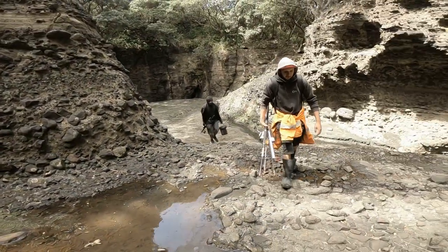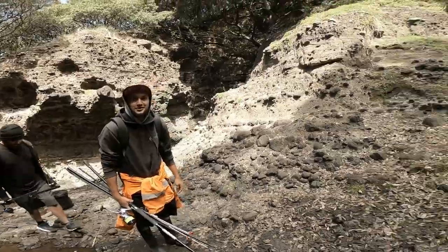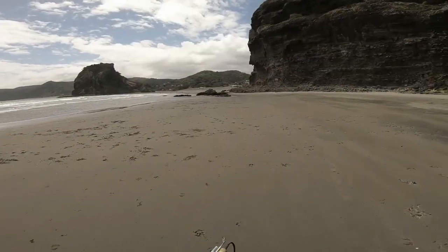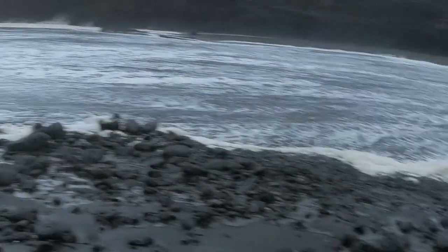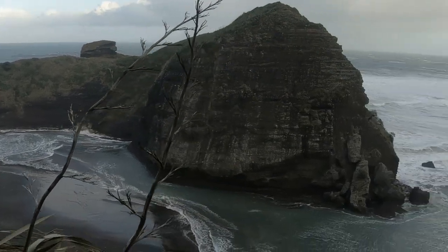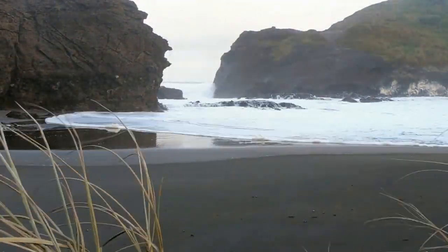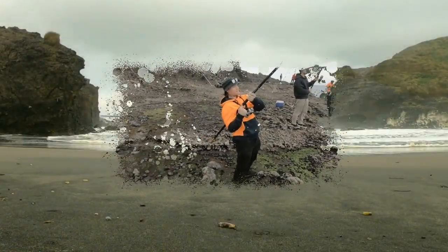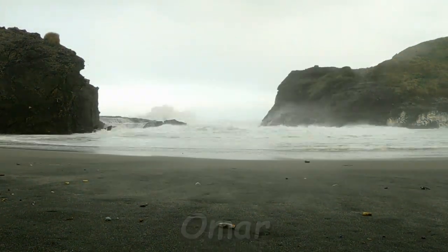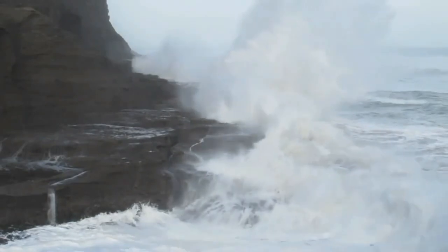What did you catch today, Stevie? Nothing. What did you catch today, Dan? Something like that. What did you catch today, MP? A stingray. Oh, there's coast. That's all you got? Yeah!